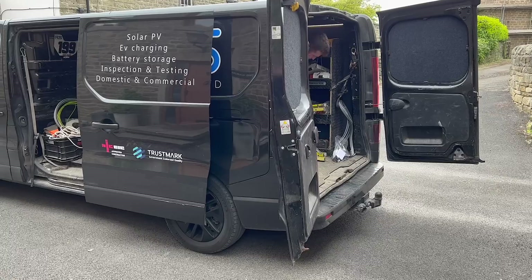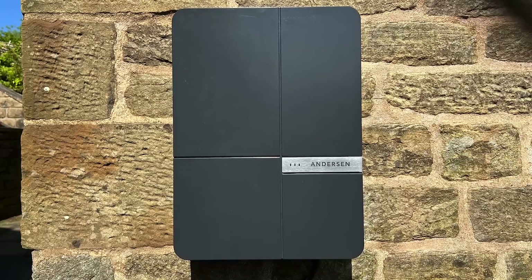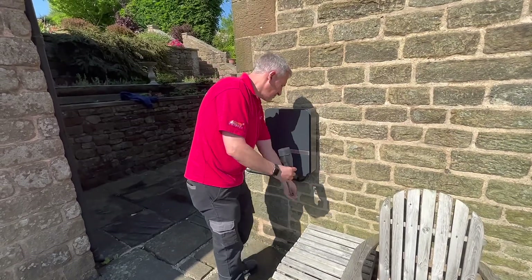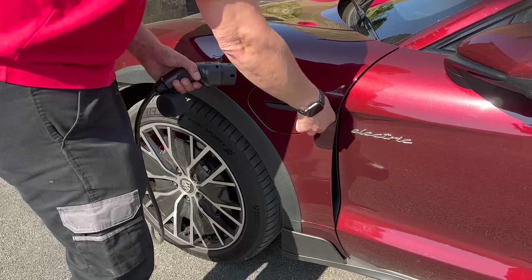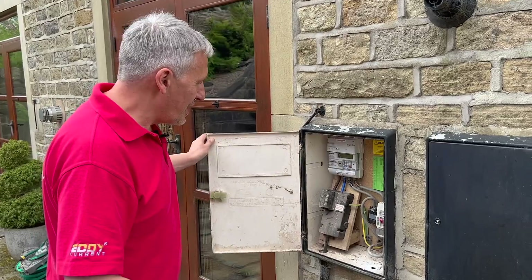We're here today with RS Electrics to fit an Anderson A2 EV charger. Anyone who has followed this channel from the very start will remember this is the first EV charger that we ever installed. Let's have a quick look at the supply to this property and see what we're dealing with today.